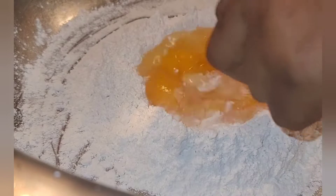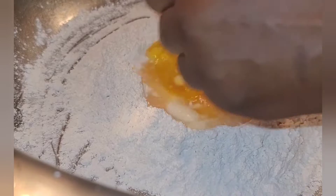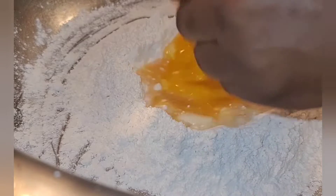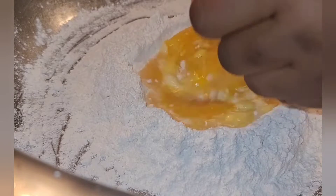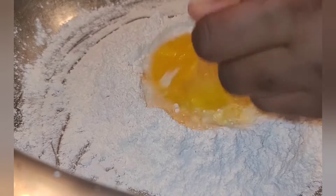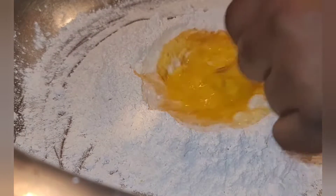You're going to create a well in the middle of your flour and add your eggs to the center — think of it like a bowl. Then you incorporate your flour and eggs together, starting with a fork. When it becomes too thick to mix with a fork, you start mixing it with your hands.